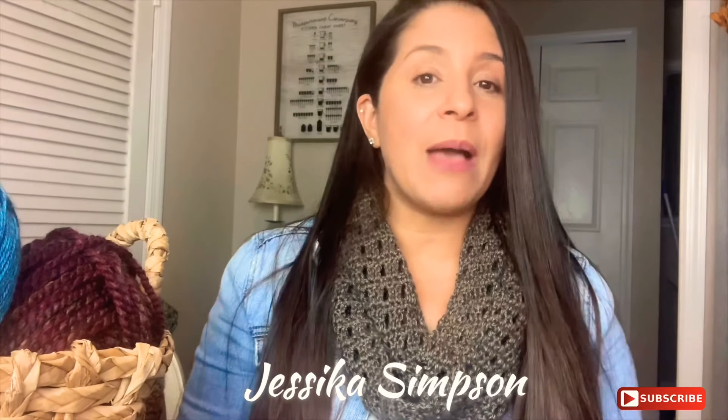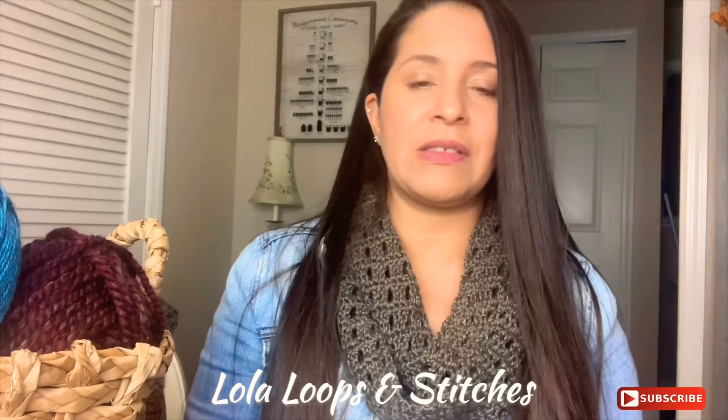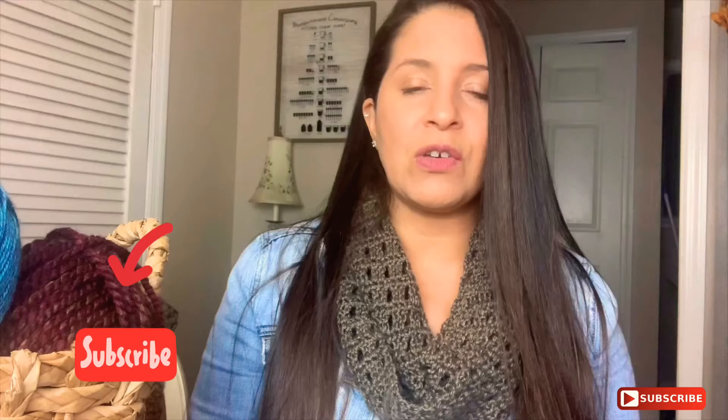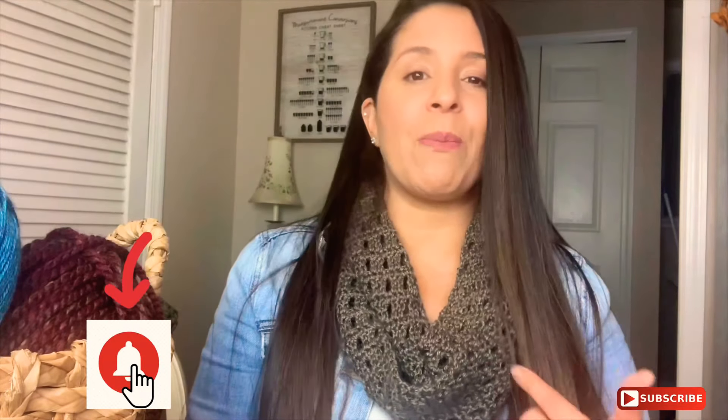This project is for absolute beginners. All you need to know is how to make double crochet stitches, single crochet stitches, and a foundation chain. If you're very new to this and don't know anything about it, you can go to my other videos where I show you all the necessary skills needed to complete this one. I'm going to show you how to make this infinity scarf.